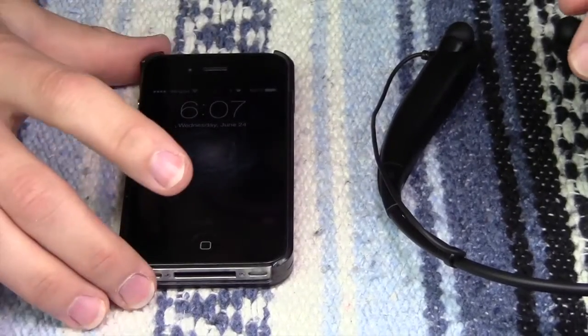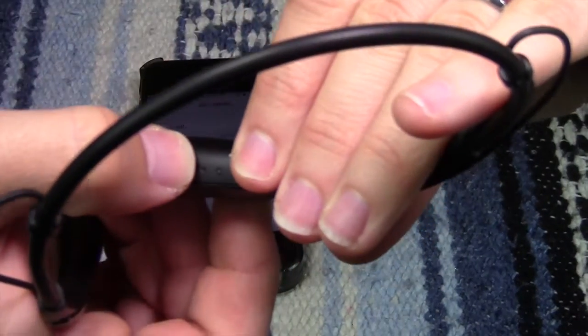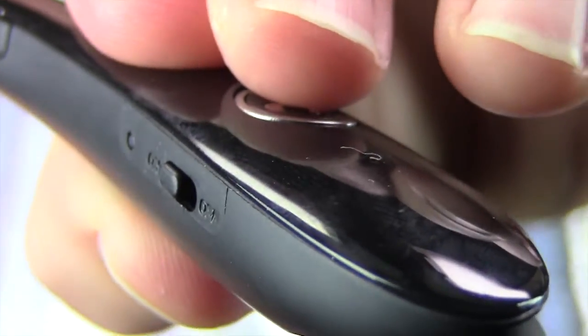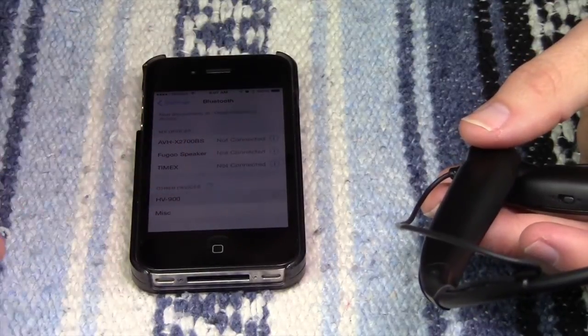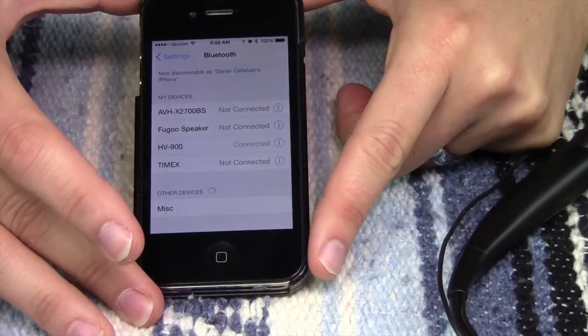We're going to link this to Bluetooth now to my phone, just as an example, and I'll show you how easy it is. First thing you want to do is go into Settings, then Bluetooth, and make sure Bluetooth is on — it's going to go into pairing mode automatically. I'm going to turn this on. As soon as you turn it on, it starts to pair. And there it is right there: HV900. Connected. You saw how easy that was to pair — super easy. If you've never paired a Bluetooth device before, you should have no problem pairing this device.